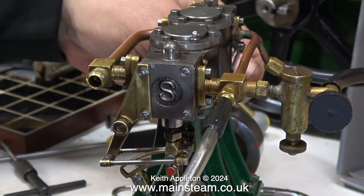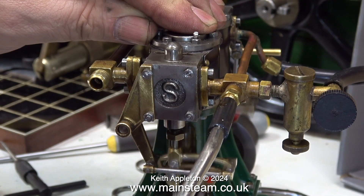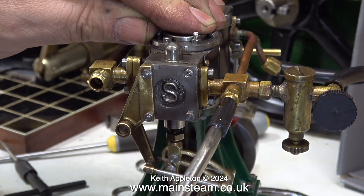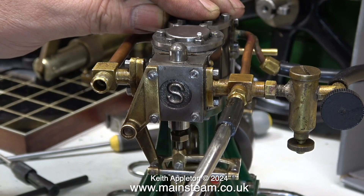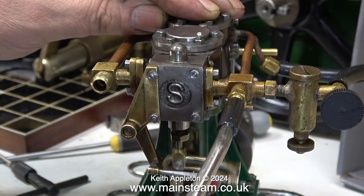With both cylinders now fed, the engine is a lot more positive with a lot more power. It seems to self-start every time and runs very slowly — and I haven't even done the other side yet.